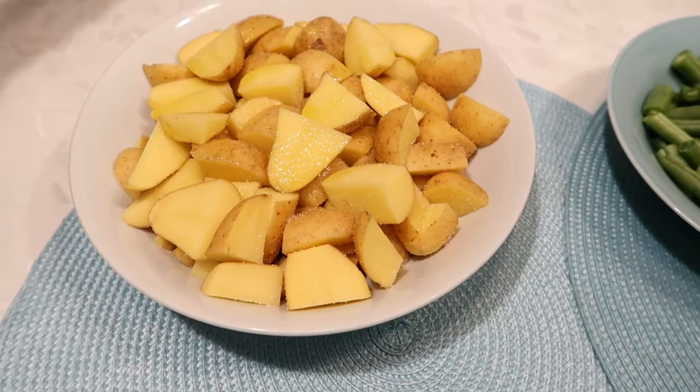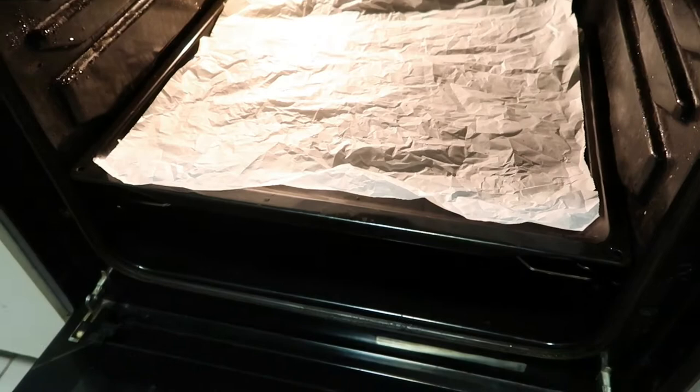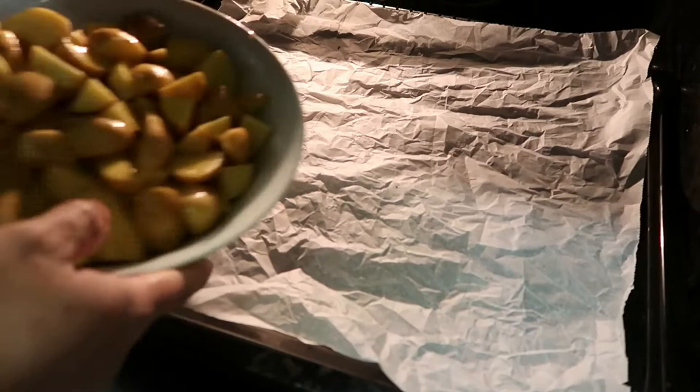Now we're gonna mix, mix, mix — and don't worry guys, my hands are so clean. We already preheated our oven to 180 degrees and we cook the potato inside the oven for 20 minutes — I think that's enough — so we can put it in like this.